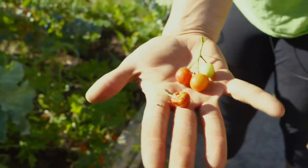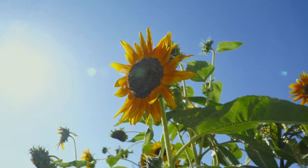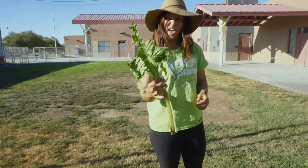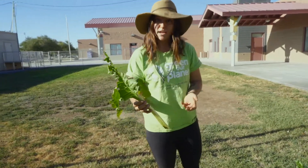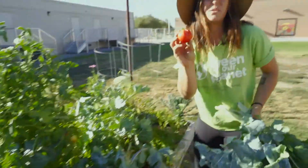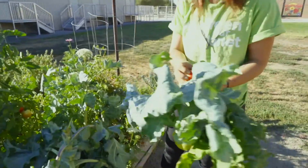Everything that we compost needs to be organic material, and that basically means plant-based. We would totally compost something like this ugly piece of kale — instead of throwing it into the trash can, we can use this as good stuff to make soil. Here's a tomato that has sort of split open; you might not want to eat that.